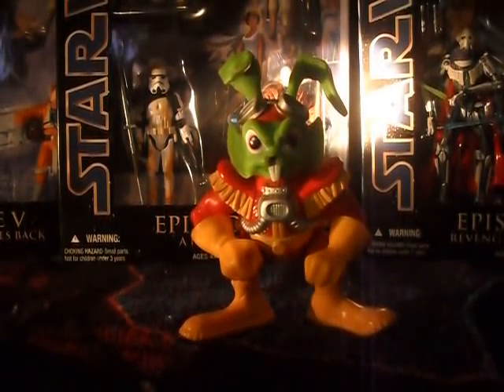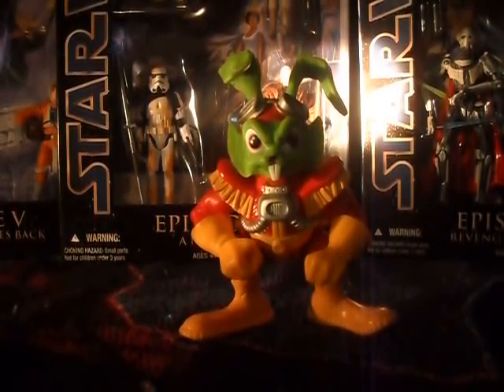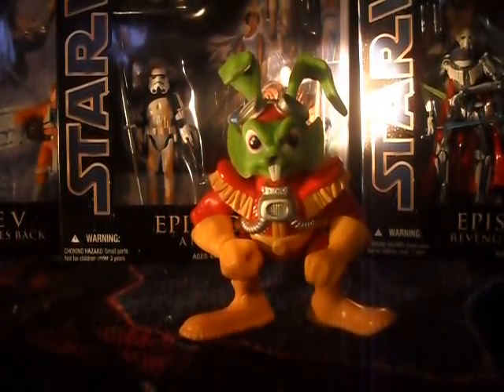Hey everyone, Nerdy Comedy Guy here again, and today we're going to be reviewing the Bucky O'Hare figure, which was released by Mattel in 1990.